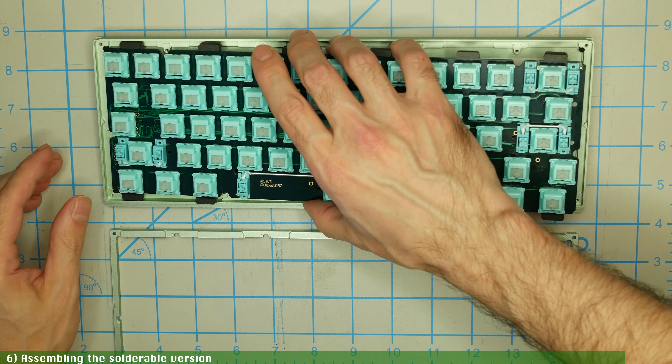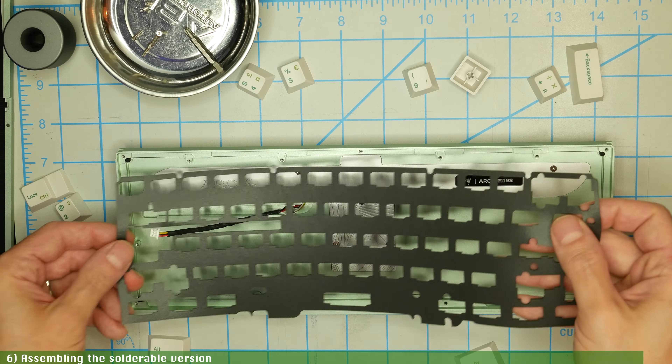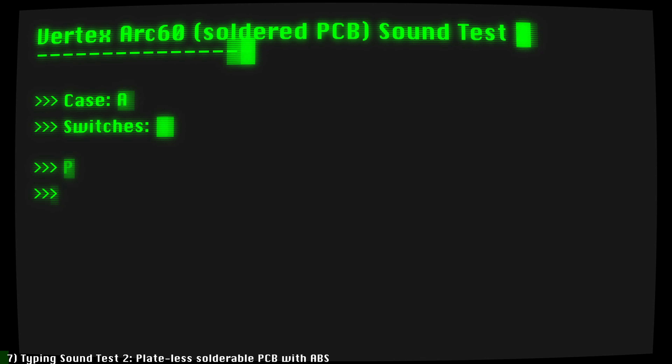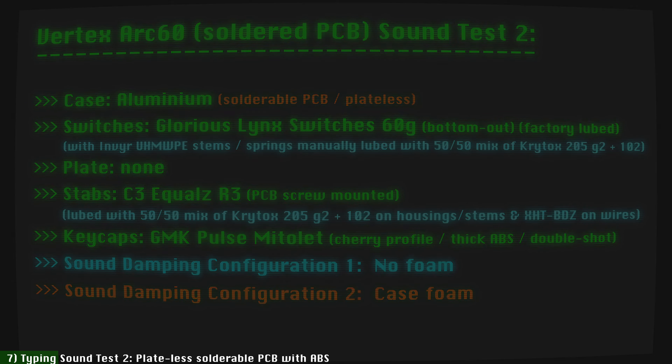For the typing test, I tried the plateless soldered configuration both with no foam and with case foam. Let's hear how the Vertex Arc 60 sounds in its plateless configuration with the solderable PCB, same modded Glorious Link switches, and GMK Mitolet ABS keycaps, both with no foam and with just case foam.